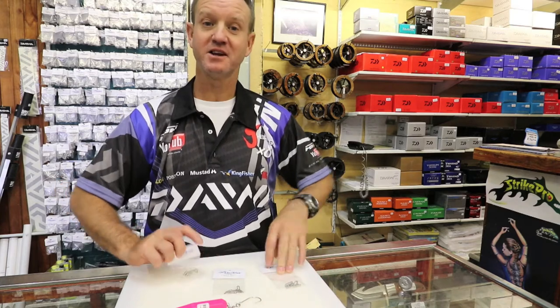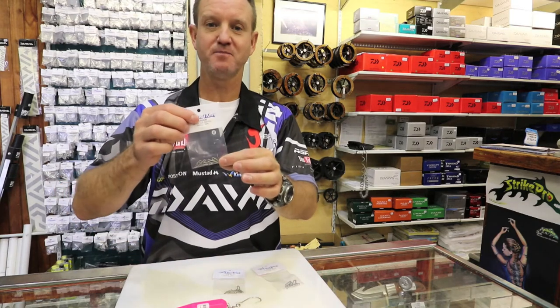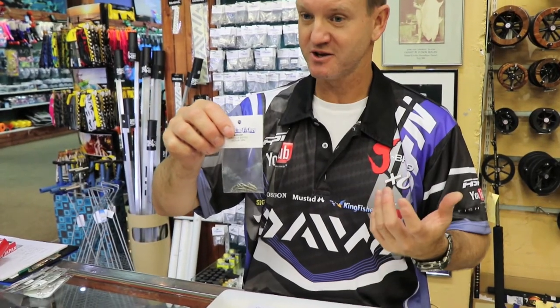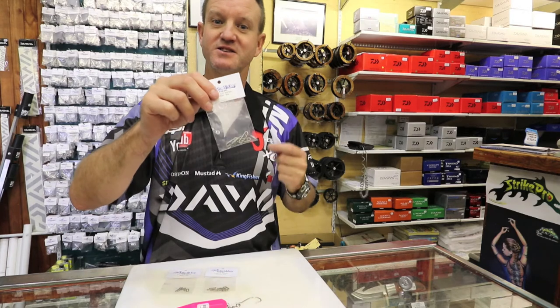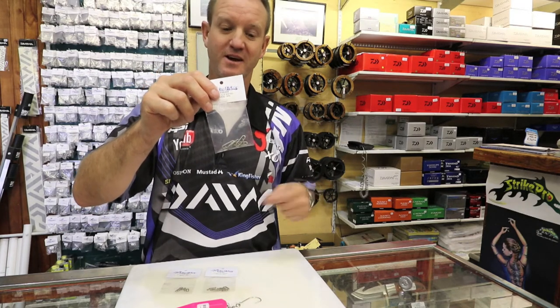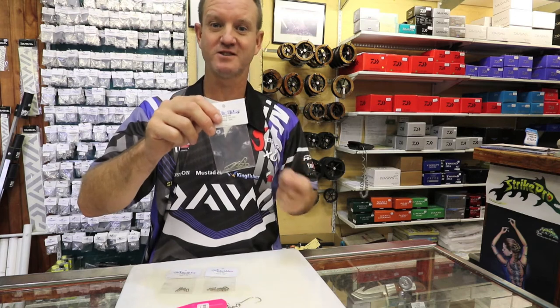They retail for under 30 Rand a pack. The small pack is 20 Rand, medium is 23 Rand and the large is 28 Rand. They are cheap, they are stainless steel and they last a long time.